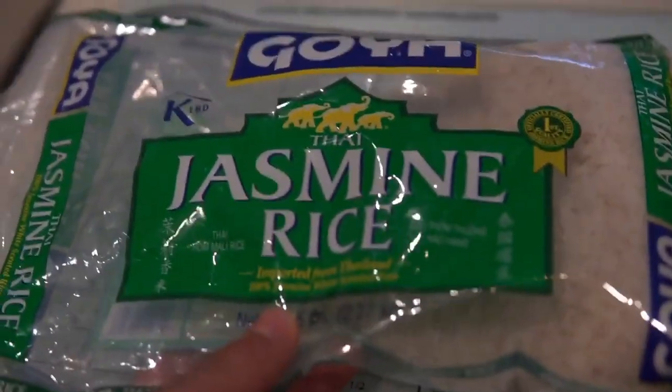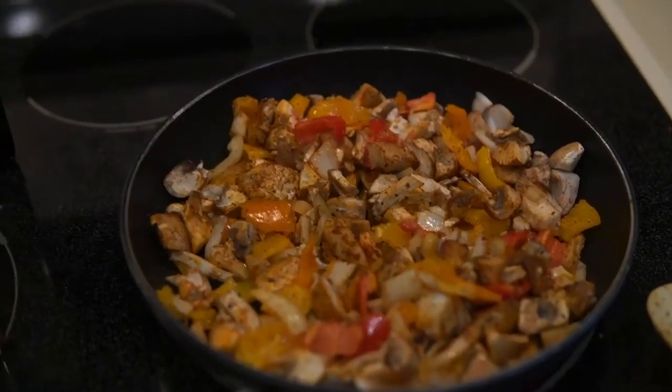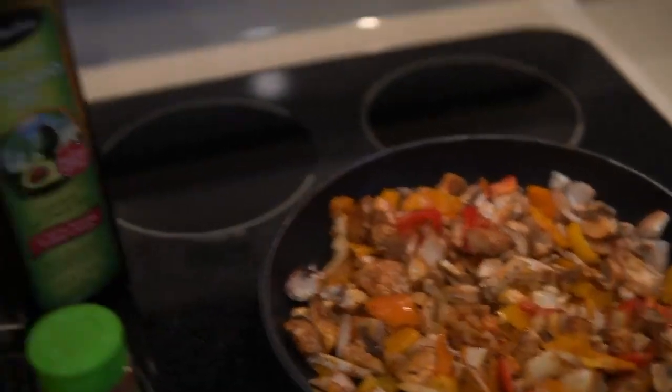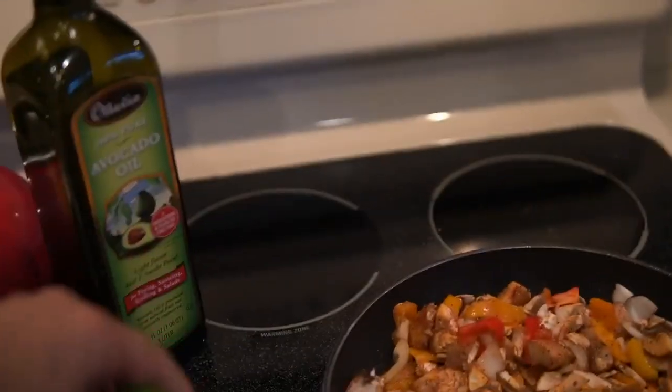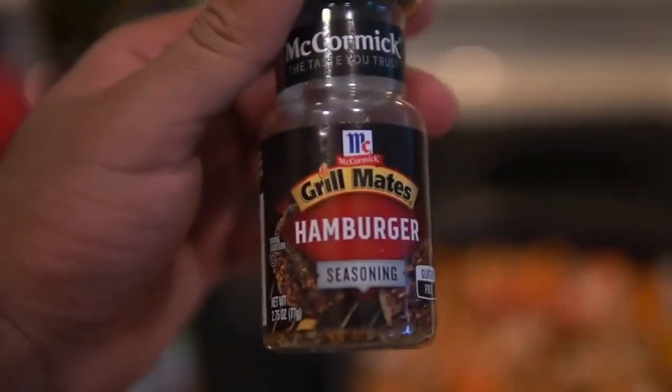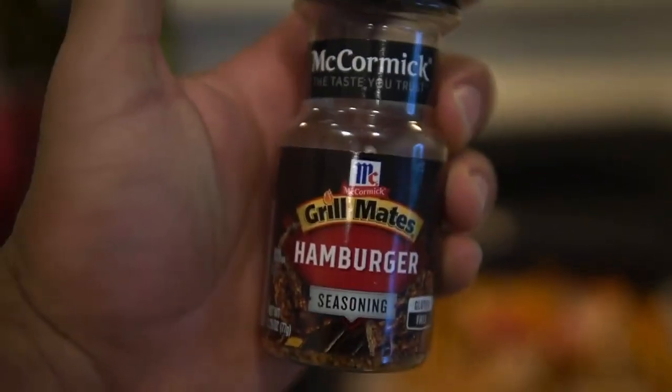I add some cilantro in there, and I also put cilantro in the jasmine rice that I make in the rice cooker over there. As far as seasoning goes, I put in some avocado oil, smoked paprika, grill mates hamburger seasoning — this shit is so fucking good — and garlic salt.